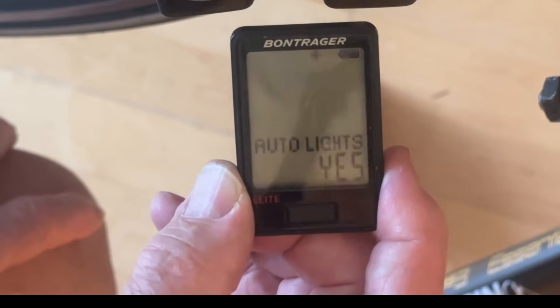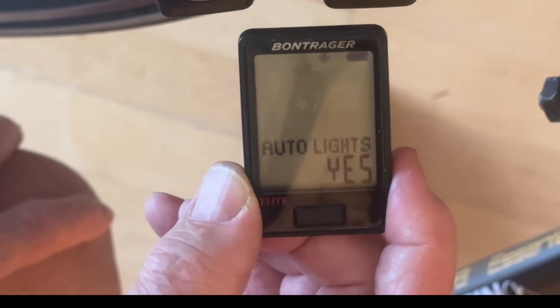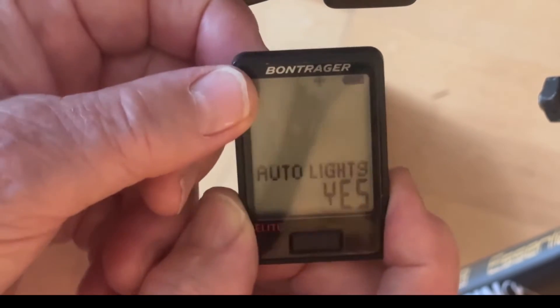Now it asks us if we want to do auto lights. This merely means that when we pedal, the lights will automatically come on. We like to ride with the lights on at all times, so we're going to press auto lights yes.